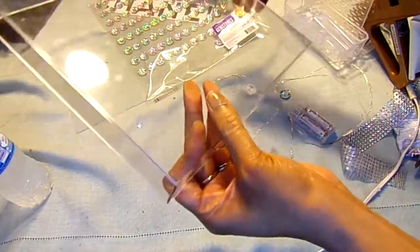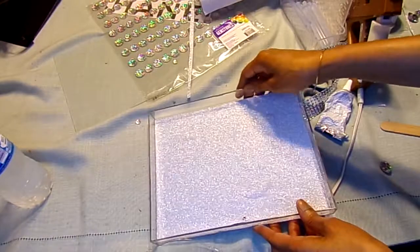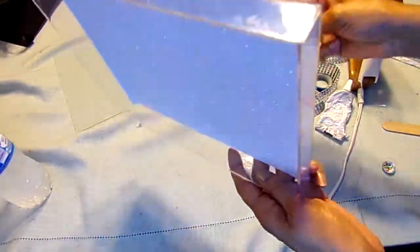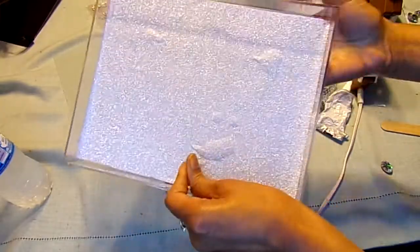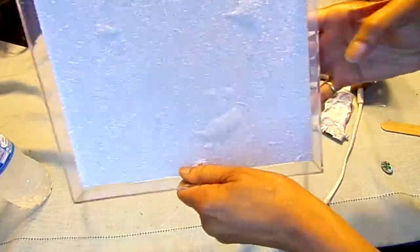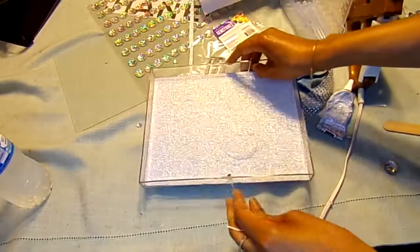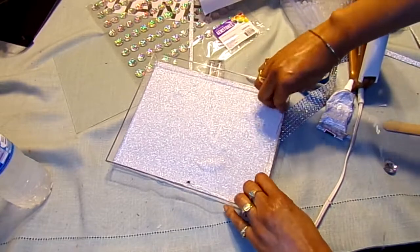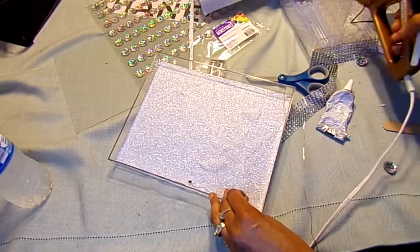Now I have my hole cut out and a piece to fit in the bottom of this. I tried to smooth it out as much as I could and couldn't get all of them, but I'm not going to worry about it. I'm going to put my lights through from the back, pull them through, and go all the way around the corner with the lights. I'll put a little dab of glue, but I'm not going to put the glue on the light itself.